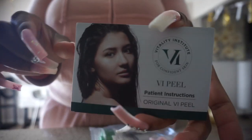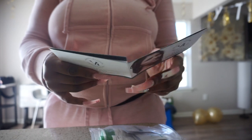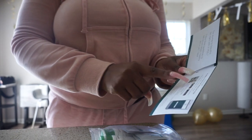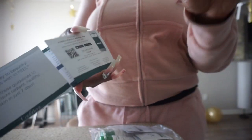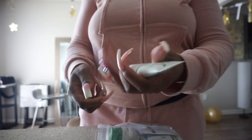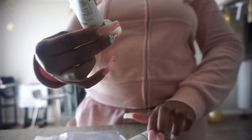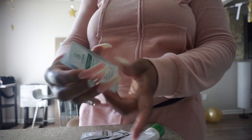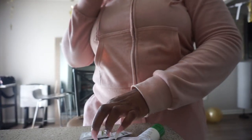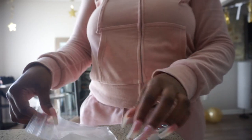First you have your instruction booklet. I got the VI Peel today — specifically the original VI Peel. You can either read the instructions or download the aftercare app, which I'm going to do because it sends you text message alerts when you should be peeling, when you should do this and that. I have sunscreen — 50 SPF — post peel protectant, anti-itch cream, a gentle purifying cleanser for all skin types in both packages, and post peel towelettes, which I think is what you use to remove the peel.